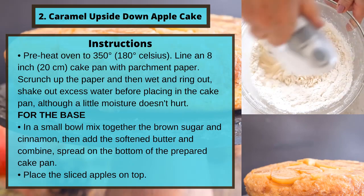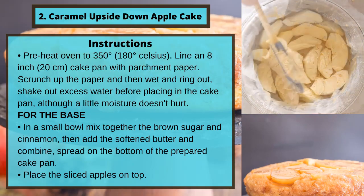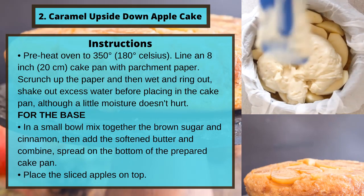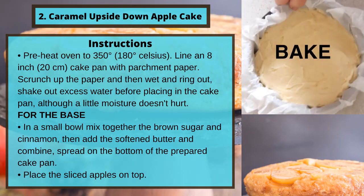For the base: in a small bowl, mix together the brown sugar and cinnamon, then add the softened butter and combine. Spread on the bottom of the prepared cake pan. Place the sliced apples on top.